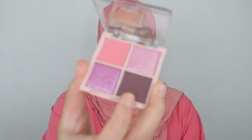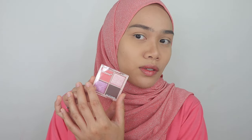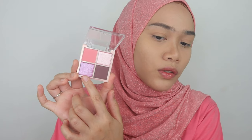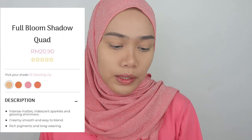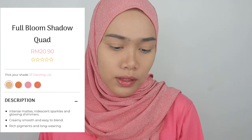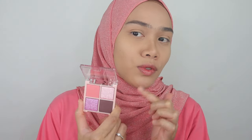Let's start off with this beautiful eyeshadow palette. This one is called Silky Girl Full Bloom Shadow Quad in the shade Lavender Bloom. There are actually four shades available for this palette. I'm really attracted to the color selection, especially this purple glittery shade — such a beautiful color. This is my very first time trying out this product. Let's get to know a little bit about it: it has intense matte, iridescent sparkles, and glowing shimmers. Creamy, smooth and easy to blend. Rich pigments and long wearing.